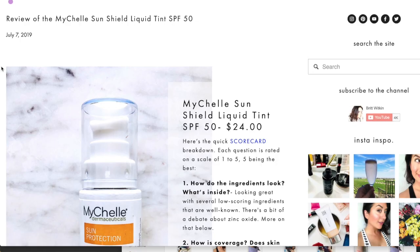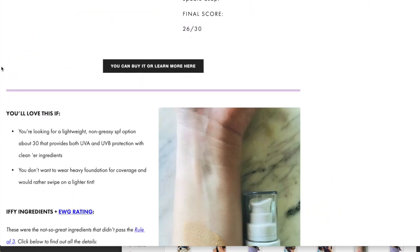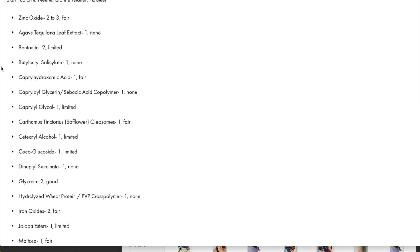First scorecard question: how do the ingredients look? I'm no longer assigning a number score to ingredients. Instead, I'm giving you key information you can review, because what's toxic or harmful to one person might be okay for another. There is no universal number and it's misleading — that's the conclusion I've come to. Overall, the ingredients here look very strong.